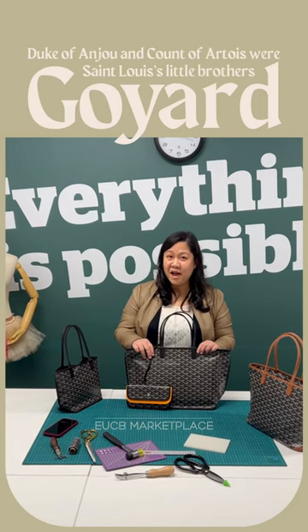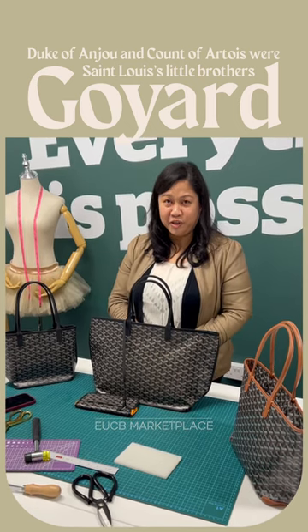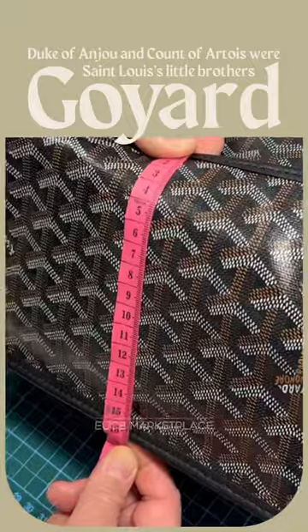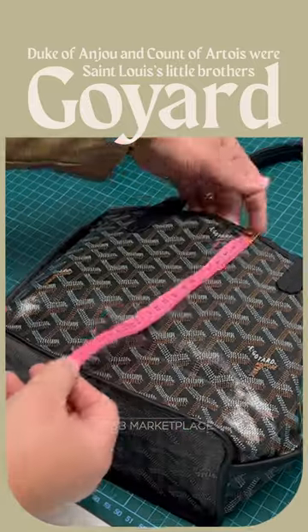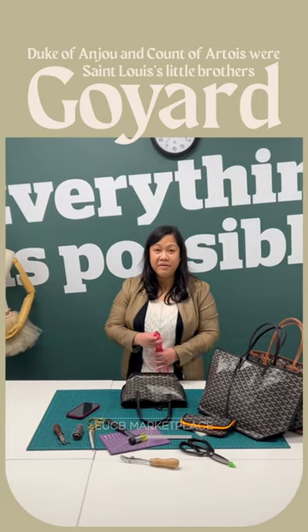Today, I got the Goya Anju bag in PN size and mini. I'm going to show you the size dimension between the two bags, or the mini size. These bags are reversible.